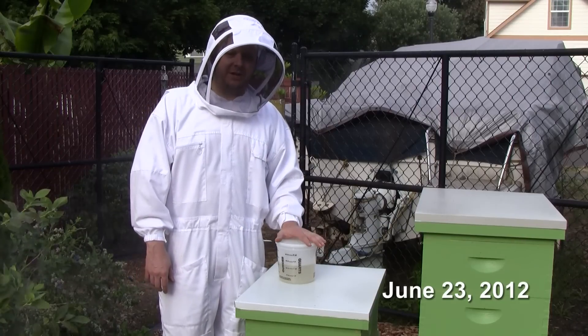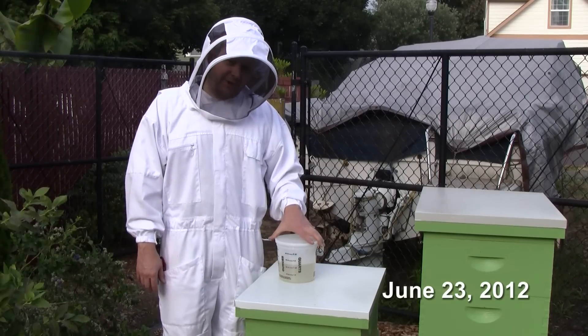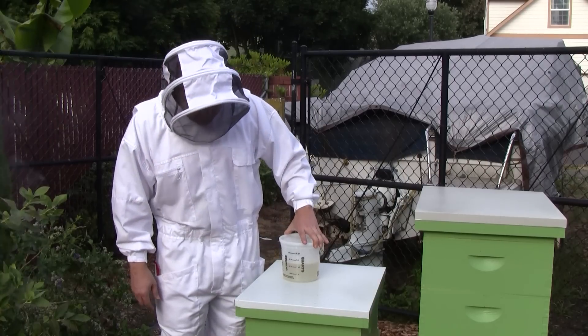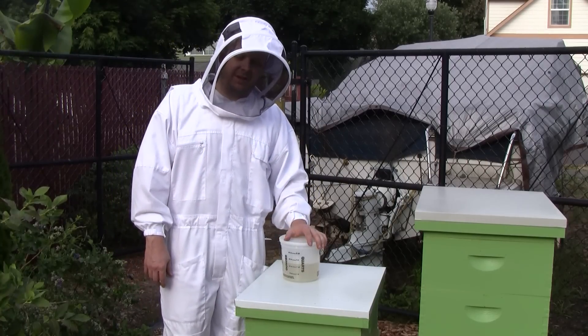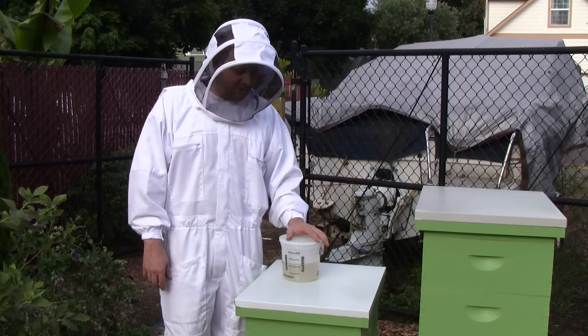Now it's time to inspect Queen Beatrice, the swarm we caught three weeks ago. Last week when I fed them some syrup, I gave them 48 ounces. They're down to what looks like about 40 ounces, maybe a little less. So they only drank up 8, maybe 10 ounces of the syrup.